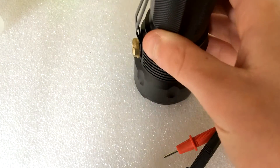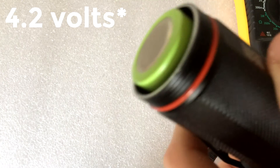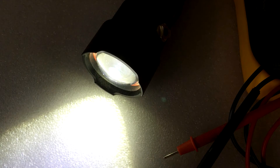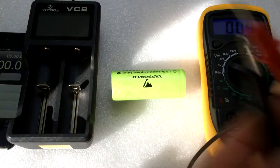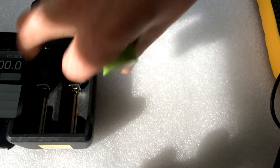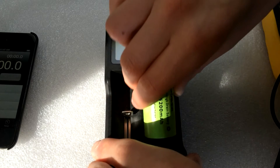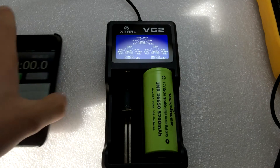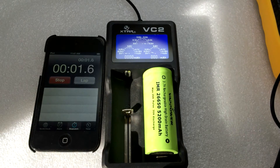I'll be discharging it down to about 3 volts, before charging it back up to full voltage at 4.2 volts, and we'll see how much capacity we get. The battery has now been discharged to 3 volts, so let's put it in this charger. This is going to take a very long time to charge since I don't have a 1-amp charger — this is only going to be charging at half an amp. Regardless, I'll start it from 3 volts and we'll see how far it gets.